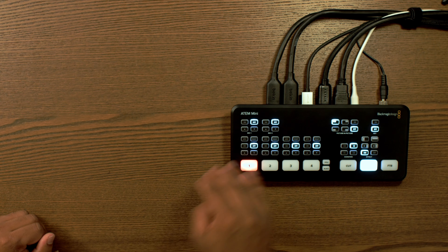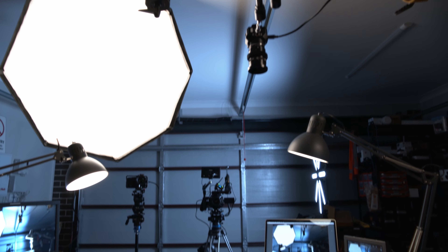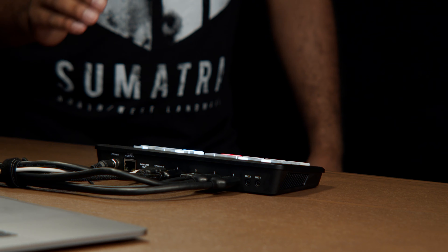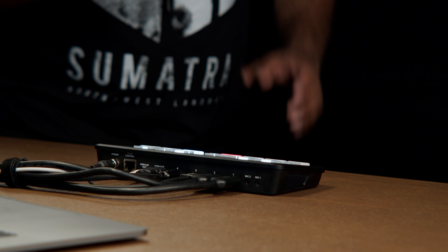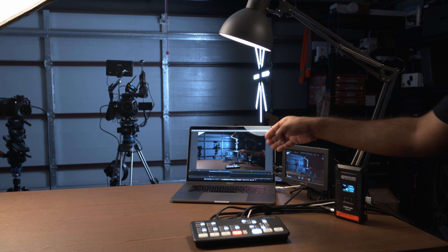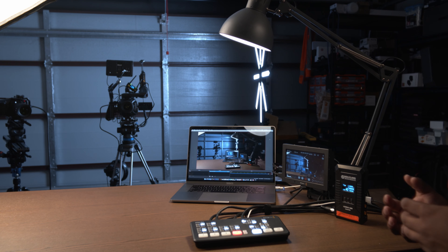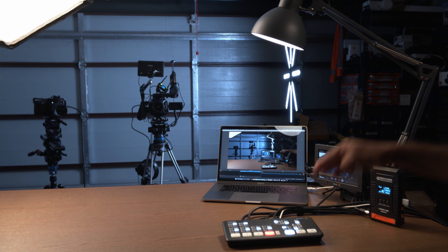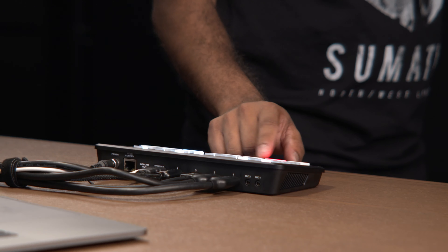Now you can see how easy it is to mix footage — from the front camera, to the top camera, to the side camera. Let's look at how I've set up this device. Camera 1 is mounted up there, camera 2 is right in front, camera 3 is on the side, and camera 4 is what I'm using right now. Using a USB Type-C cable, I've connected the ATEM Mini Controller to my MacBook Pro. I'm using OBS software, which takes the input directly from the ATEM Mini to my laptop, allowing me to stream live to whichever platform I need. I've also taken an HDMI output to a Blackmagic monitor to preview my switching on a bigger screen.